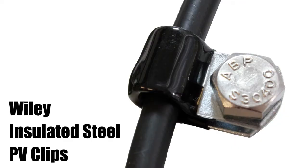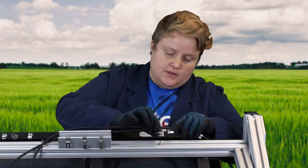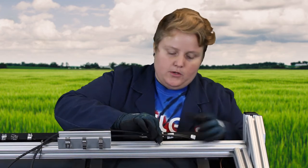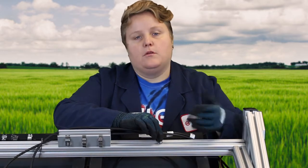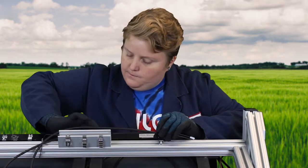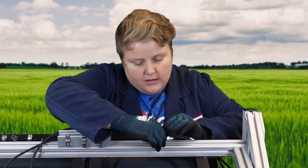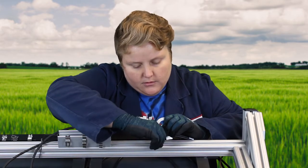Now we're going to talk about our line of insulated steel PV clips. I'll show you how they're installed. Put your wires in, put them over your bolt. They can be installed into a rail channel via any sort of bolt, or through a module hole or a purlin hole. They come in sizes up to one and a half inches for bundle diameter, and the smallest one we carry is four inch.